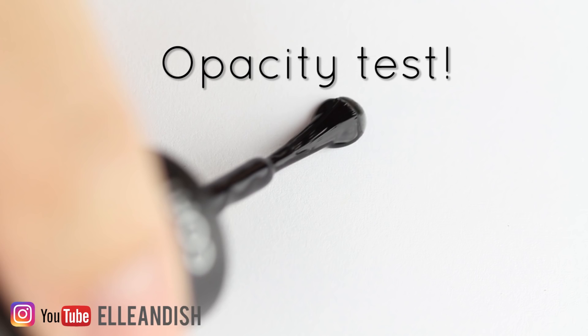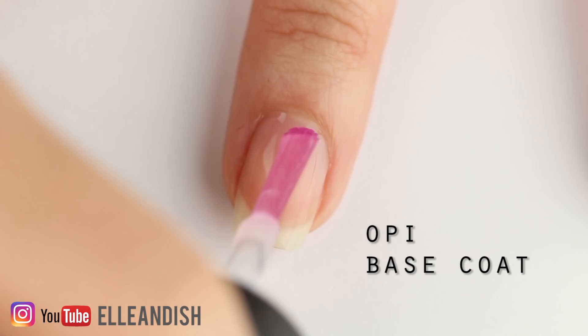The next day the bigger particle bits sank to the bottom, so the actual coats were not grainy at all. After applying a coat of base coat, I added two coats of a sheer gray base color.